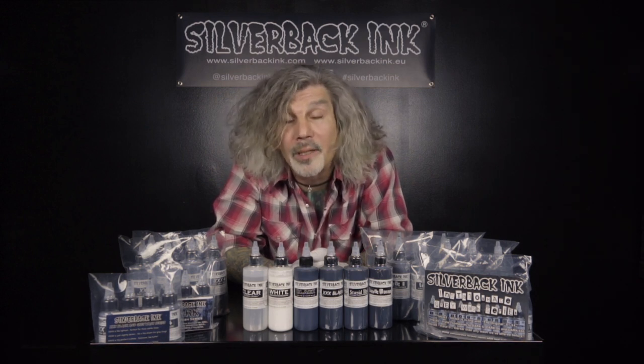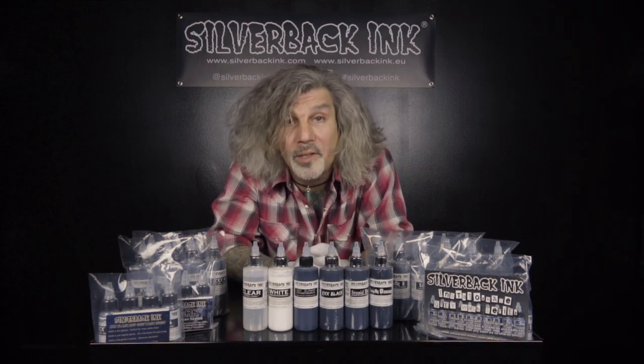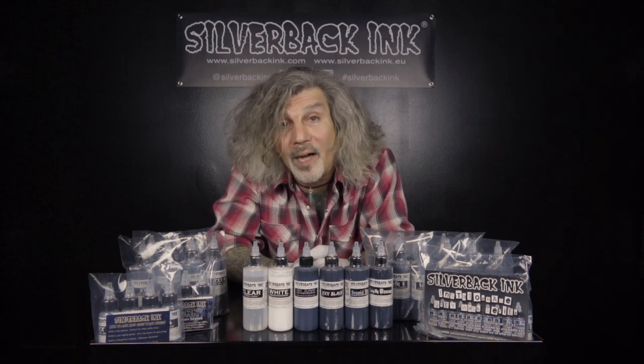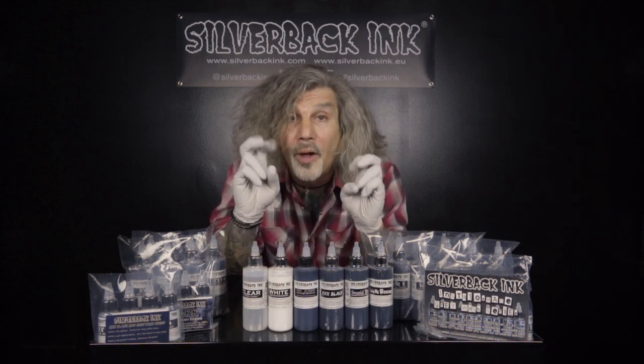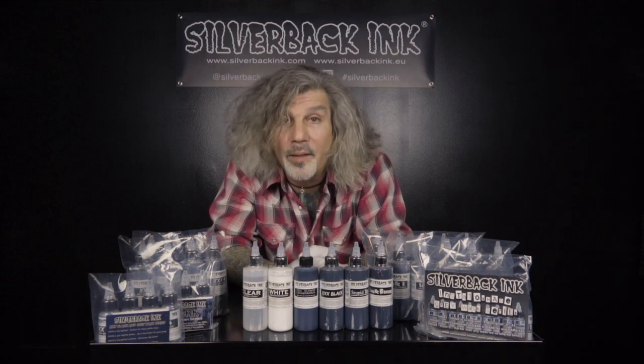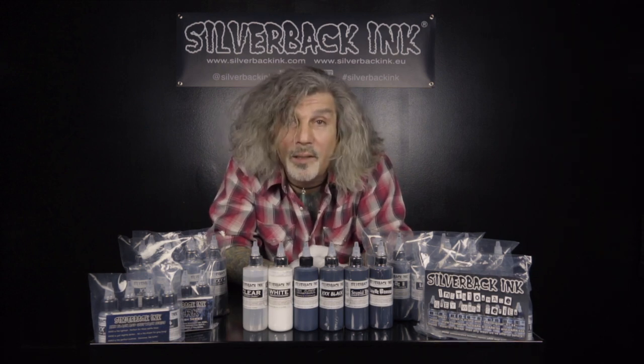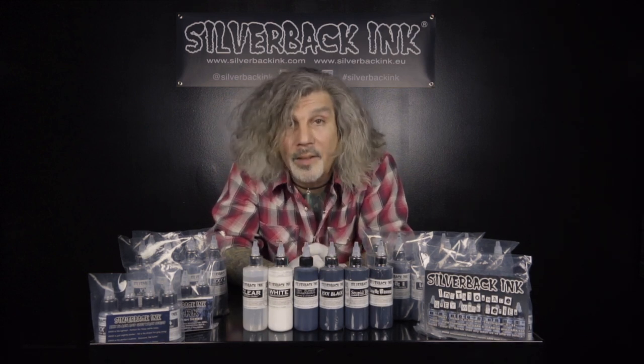I was doing a lot of Japanese work at the time and I needed a gray wash series that could give me a lighter to darker spectrum, so when a client came back for another sitting, I could just continue where I left off. A friend of mine asked me in 2005 if I would bring it to the market and sell it to tattooers because nothing like that existed. I thought about it, asked some of my friends, they said it was a good idea. So that's where it all started in 2005.